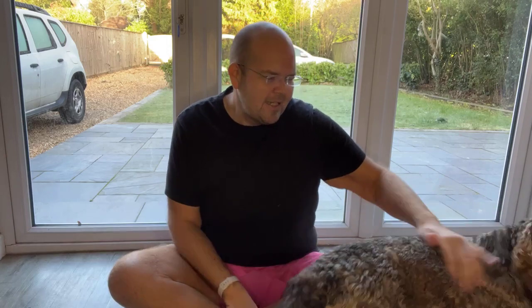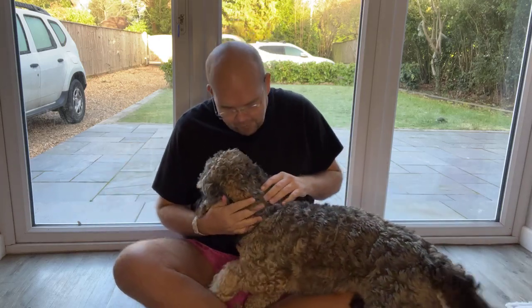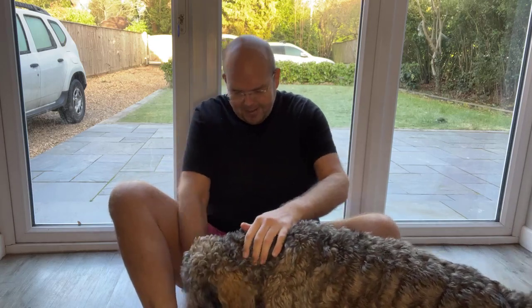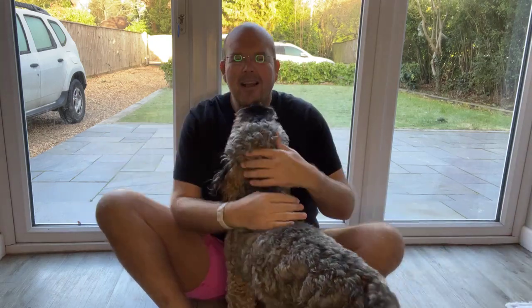Today we're going to be stretching our inner thighs. What I want you to do is sit down on the floor or on a bed. You could do this on a seat if you've got room to take your legs wide. Bring your feet together and allow your knees to drop wide.